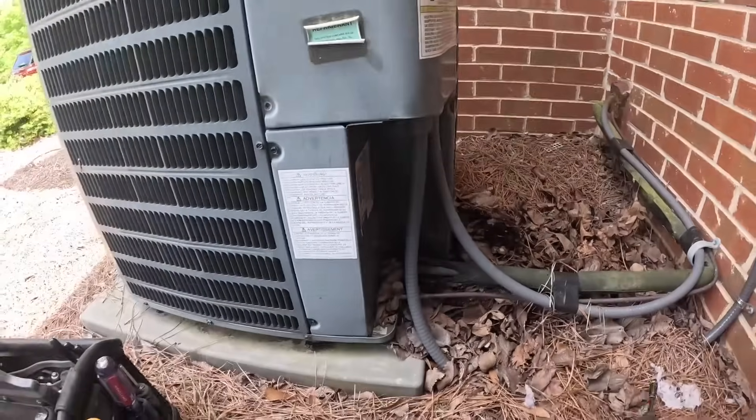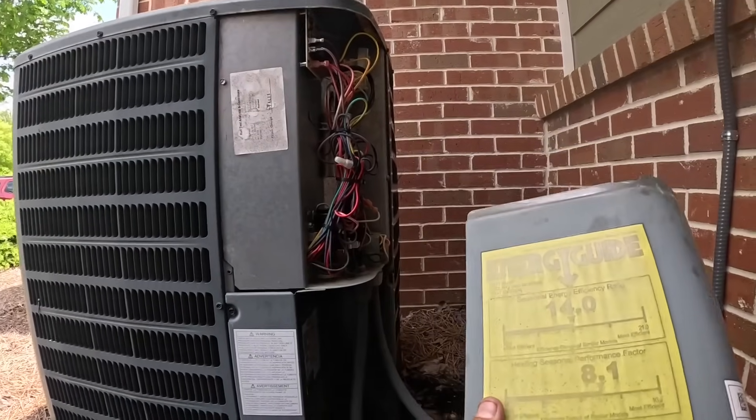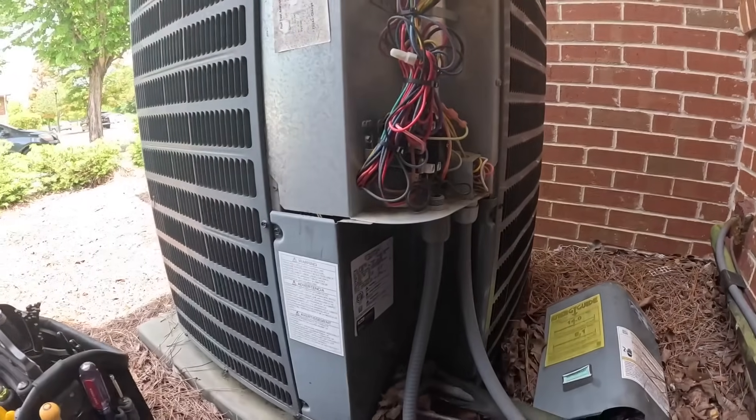My magnet is not doing its job. I hear the contactor buzzing.